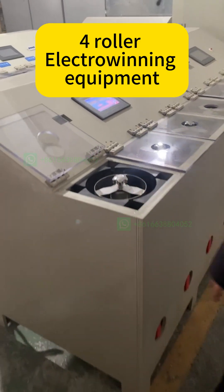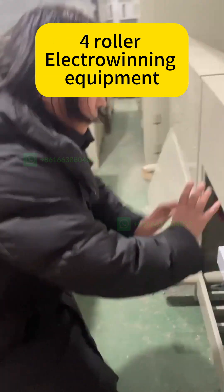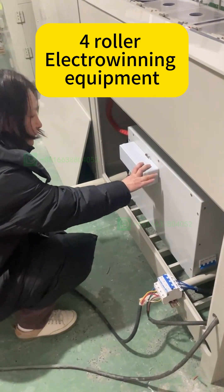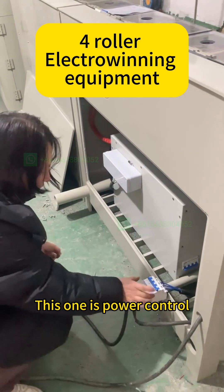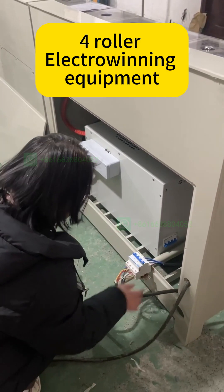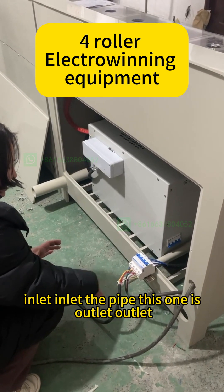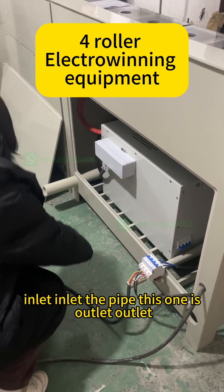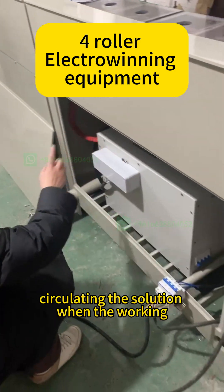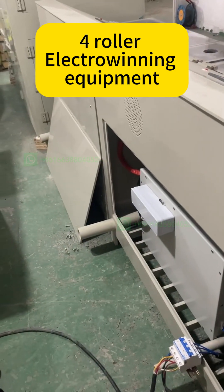We can open here. This one is the power control. This pipe is the solution liquid inlet. This one is the outlet, for circulating the solution when the machine is working. The solution is circulating — outlet.